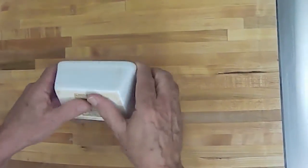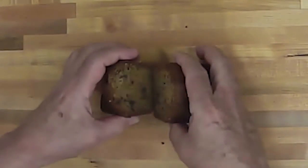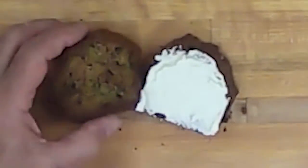Let them cool for 10 minutes to half an hour, and take them out of the pan while they're still warm. These are delicious as warm muffins, but best after cooling to room temperature, and even better the next day. With whipped cream cheese, they make heavenly little sandwiches, earning the name Disappearing Zucchini Bread.